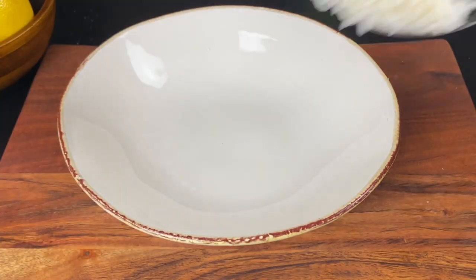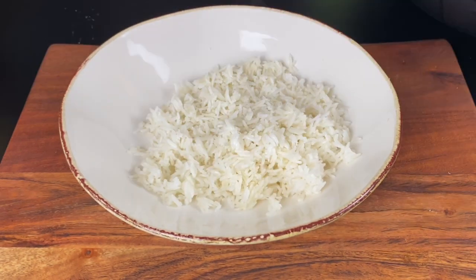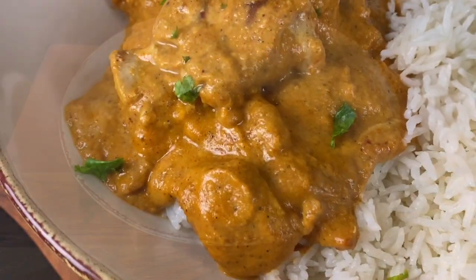To garnish, I'm putting on some more heavy cream. I'm going to serve this with some fluffy basmati rice as well as some naan, and garnish with some chopped cilantro. I loved this curry!